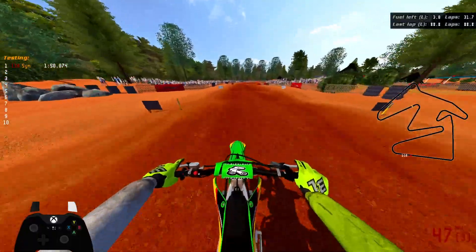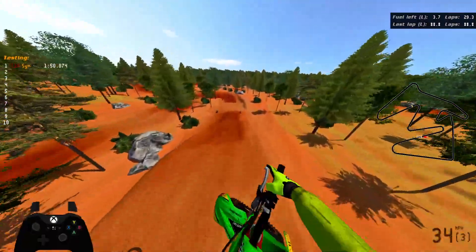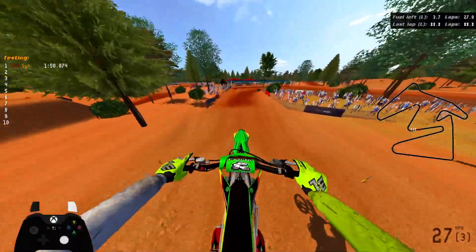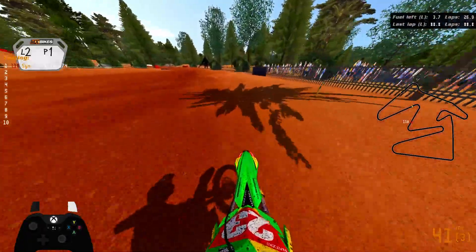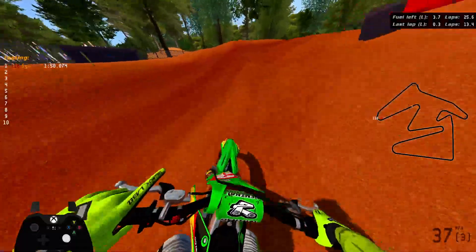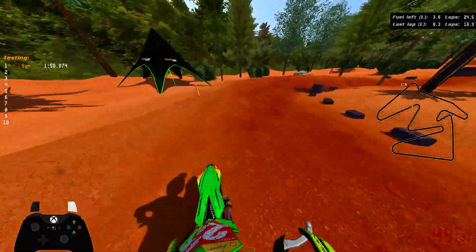Let's continue with the video. This track, I feel like — I love the color, the sand, it's like red, it's cool. This triple, I will just overjump. This I always case, but it looks like I'll do it perfectly this time. Oh, I overjumped the first rhythm, now I'm going to case this — and I stay alive for some odd reason. Let's see if we can get a faster lap time than 1:50. I don't know what a lap time on this track is yet.